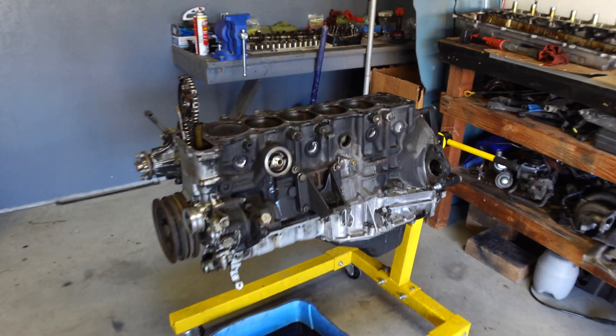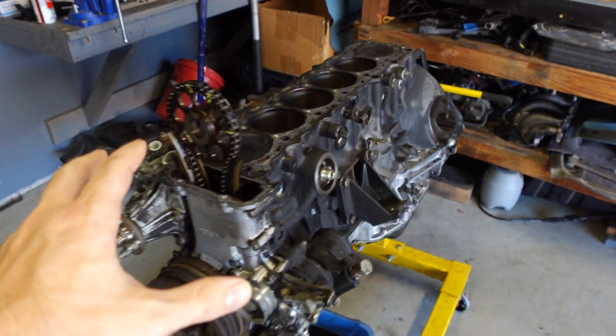So Joel, I hope you have fun with it. Let's hop into this engine rebuild. The plan today is to get the bottom end torn apart.